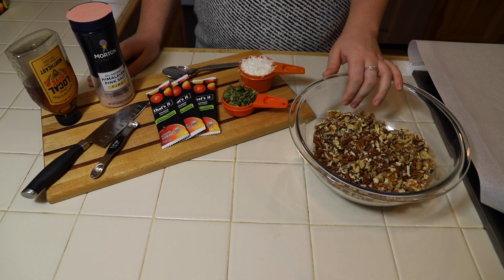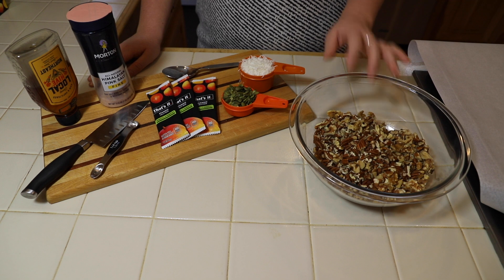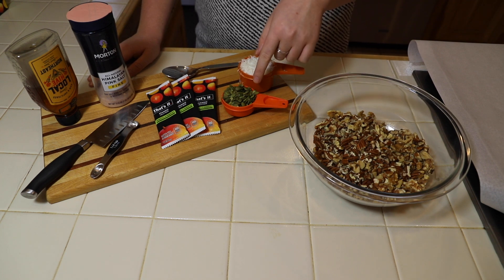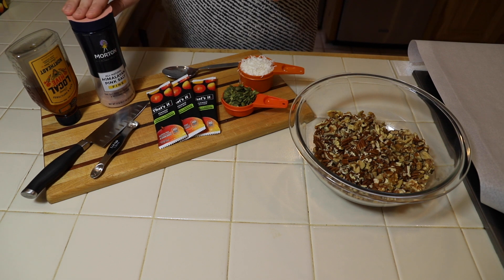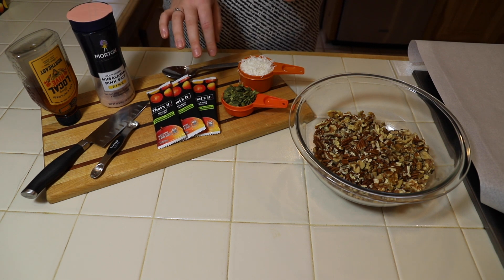For this recipe, I'm starting with a cup each of chopped almonds, chopped walnuts, and chopped pecans. I'm going to add in a half a cup of unsweetened shredded coconut, a quarter cup of pumpkin seeds, and a quarter teaspoon of pink Himalayan salt.